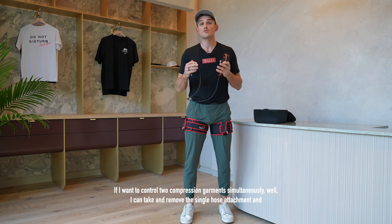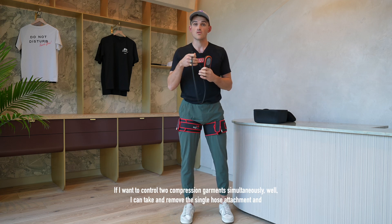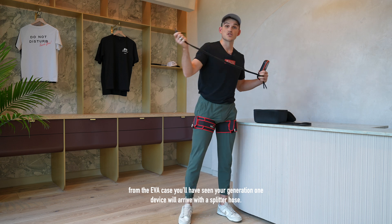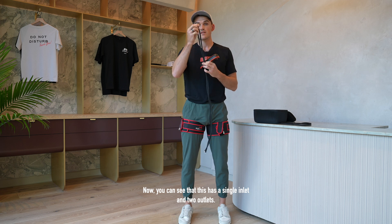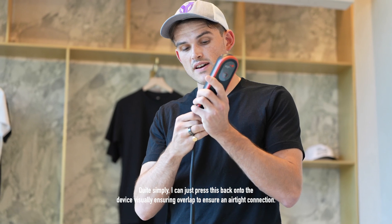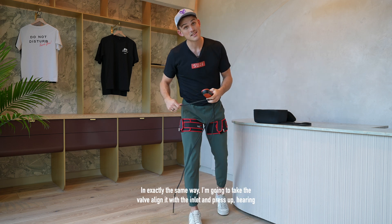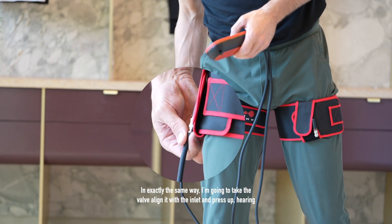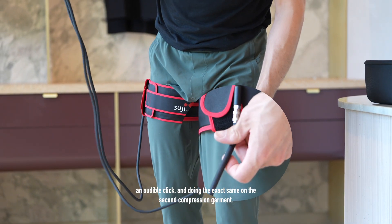If I want to control two compression garments simultaneously I can take and remove the single hose attachment. From the EVA case your Generation 1 device will have arrived with a splitter hose, which has a single inlet and two outlets. I can press this back onto the device, visually ensuring overlap for an airtight connection, then align and press each valve into the inlet on each compression garment, hearing an audible click on each.